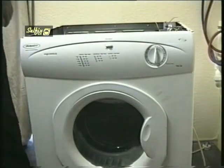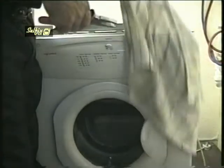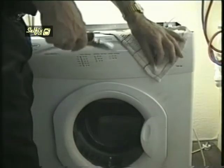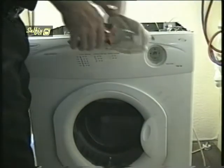The next part to come off is the fascia panel, but first you'll need to remove the timer knob. To prevent scratching it, drape an old towel over the front of the machine and grip the knob with a pair of pliers — this way it will come off relatively easily.